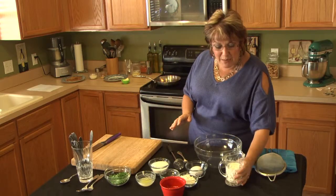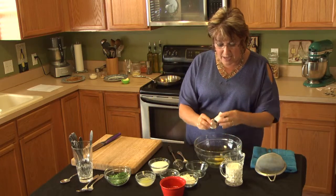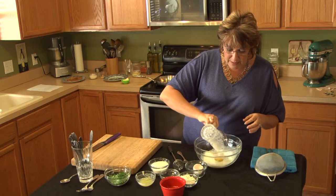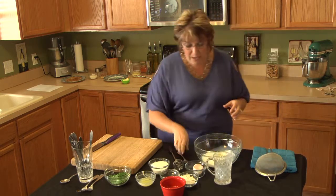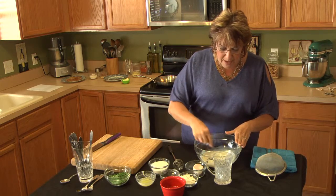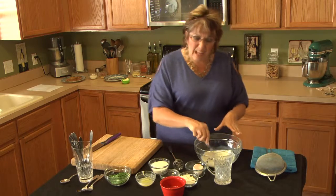I'm going to crack this egg and put it in here. Then I'm going to add about a cup of milk — you'll have the entire recipe available as you see on this video. Just beating that up a little bit.